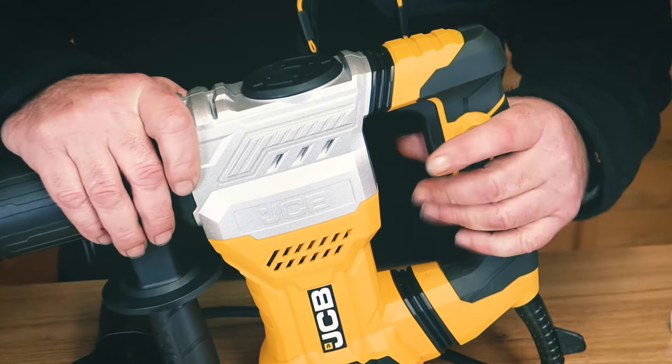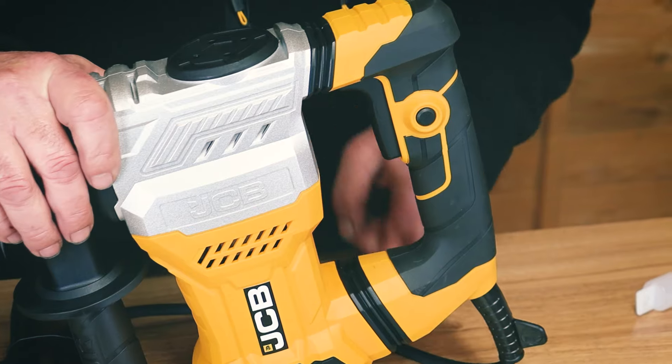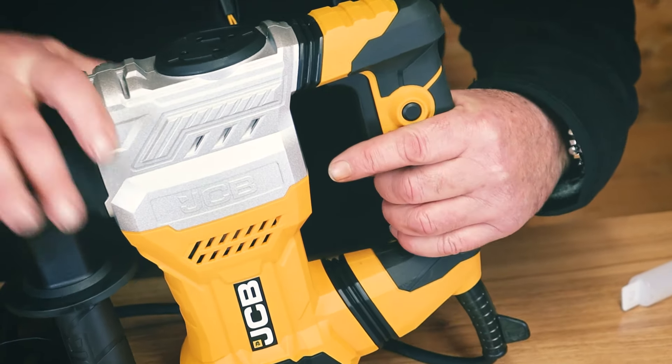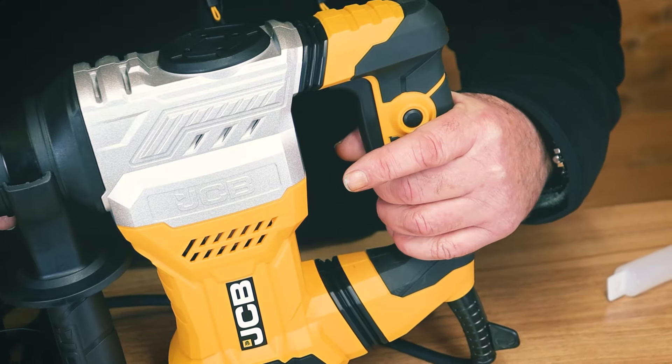Another feature on this is the anti-vibration handle. You'll see these two rubber bellows here — there is a degree of protection between the vibrating part and your hand with this machine.